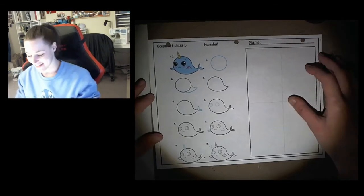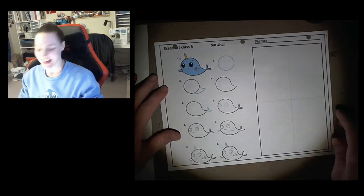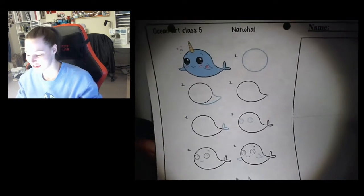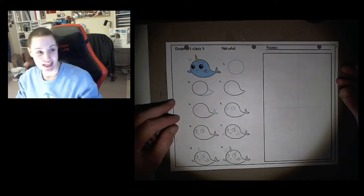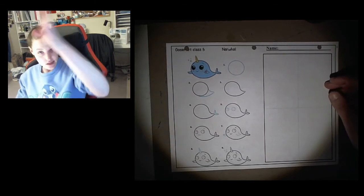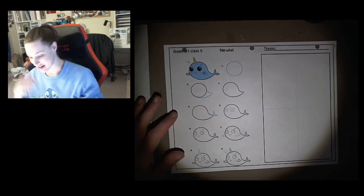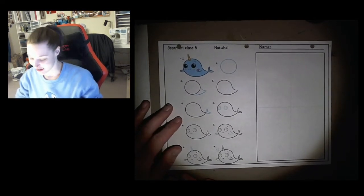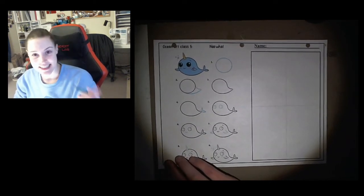Hi everybody and welcome to our Friday art lesson, our fun Friday lesson. Today we are going to draw a cute little cartoon of a narwhal. These whales have horns on the top of their heads and some people say they kind of look like unicorns of the sea. So I thought you guys would enjoy this. It's very cartoony and cute and I know a lot of you love drawing big cute anime eyes. So let's get started.